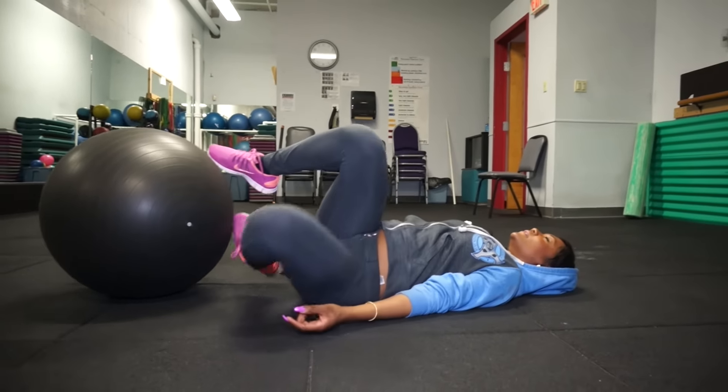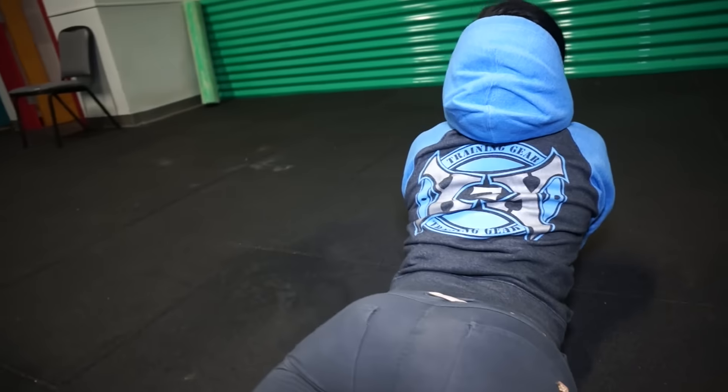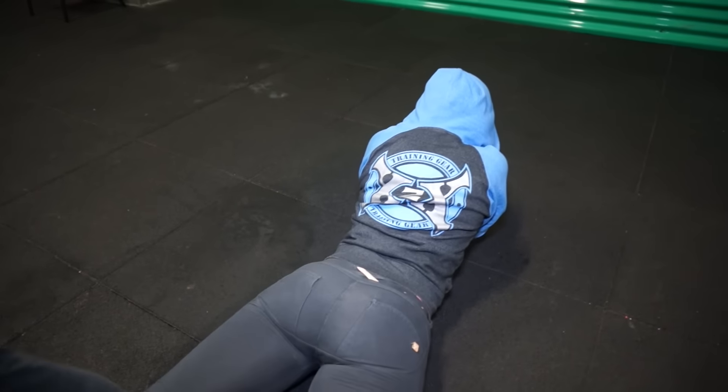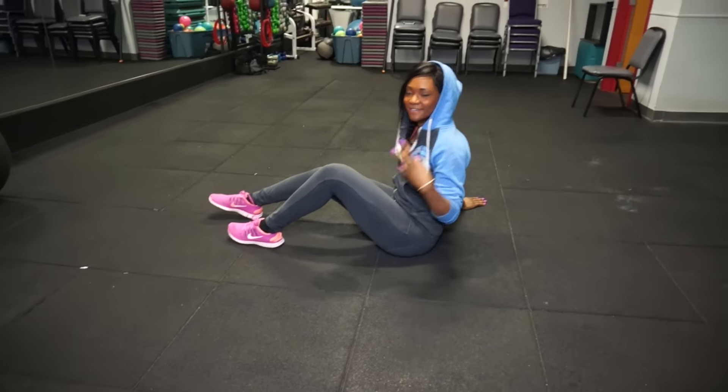There is another variation where you can lift your hips a little bit higher as you bring the ball closer to you, but I chose this form to start out with. I recommend three sets of 60 seconds with each set.